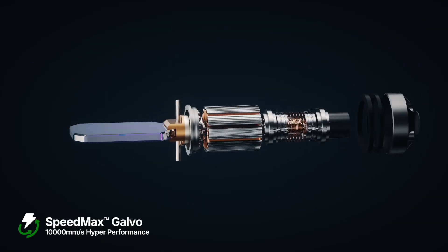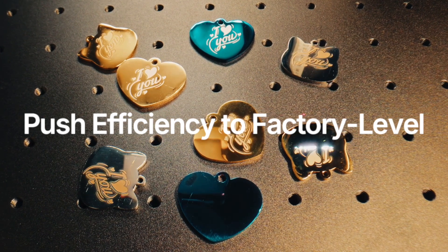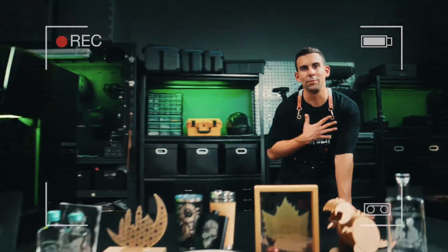Omnix comes with a patented high-speed galvo, capable of engraving speed up to 10,000 millimeters per second. See, I'm the king of engraving.